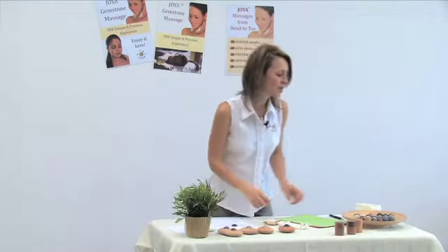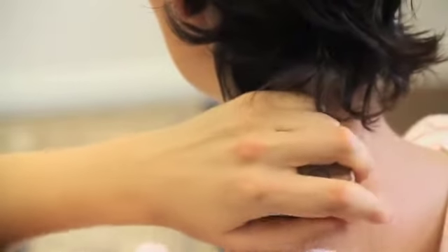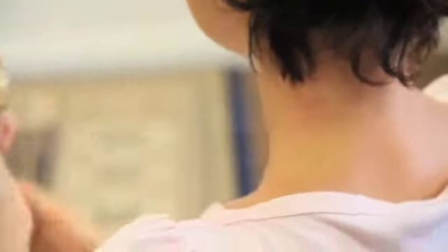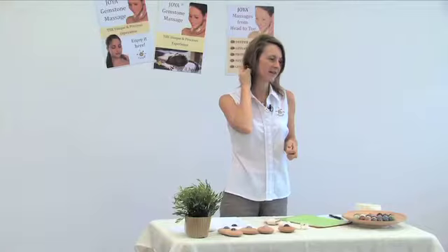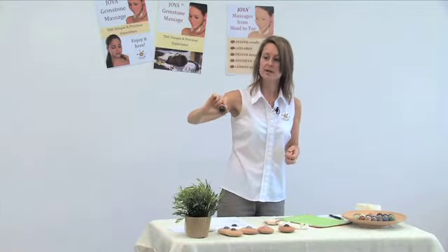Then we have our Joya Minis. Some people say it looks like a deodorant stick. With a Joya Mini you wouldn't do a whole body massage, because this one you have to grip — that's against the effortless concept. But what you can do — you can try it on your arm or on your neck. That's where I actually like it the best. You can really get into the spots.